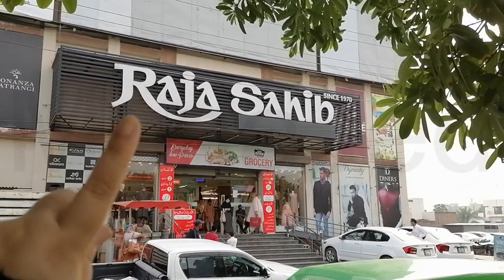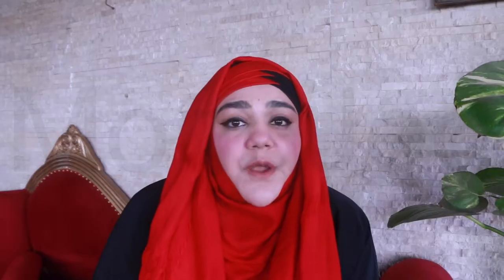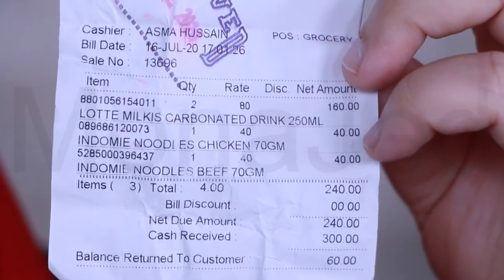We found Indomie noodles and we're going to go home and cook them. There were only two flavors — there was the beef and there was the chicken flavor. And here is my proof of purchase from Raja Sahib.